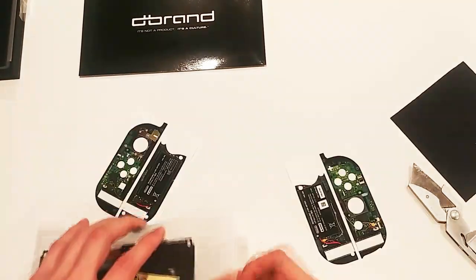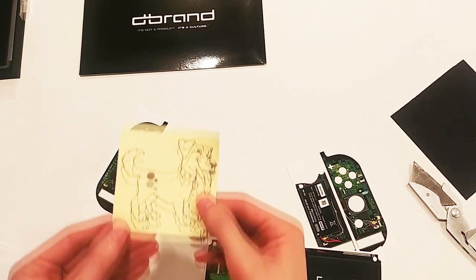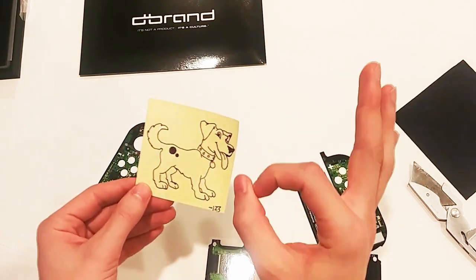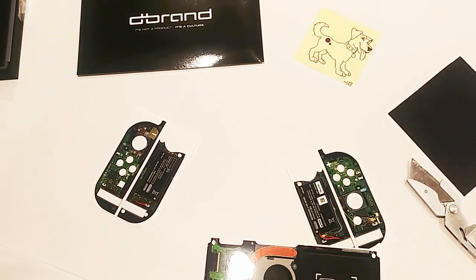Along with my order of the console skin, two Joy-Con skins and screen protectors, I also asked for a drawing of a dog because I like dogs, and Dbrand certainly delivered. Thanks Robot123. I'll keep him up here to watch the process.